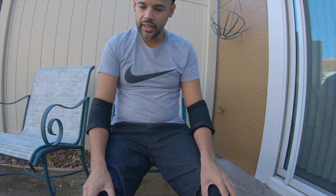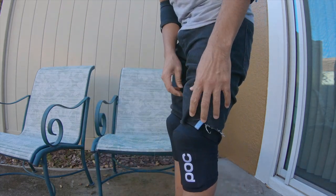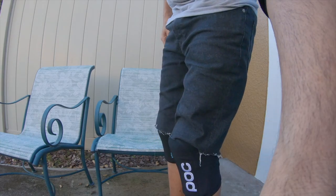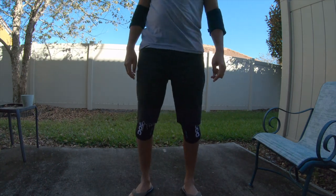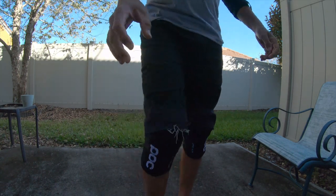That's about it for this review. Let me stand up real quick so you can see how they look standing up. And I wouldn't wear these shorts out there on the trail, but you get the idea. Anyway, if you have any questions or comments, I'll put the link in the description where you can get these — Amazon, bike shops, and online stores all carry them. If you have any questions, let me know. I'll catch you in the next video — peace.